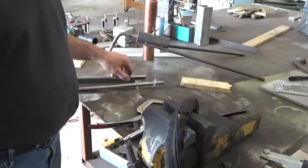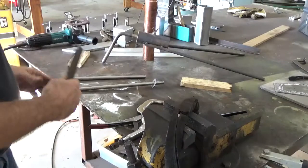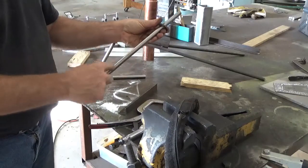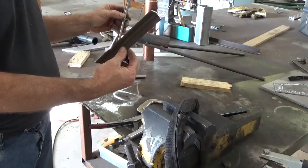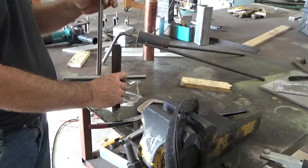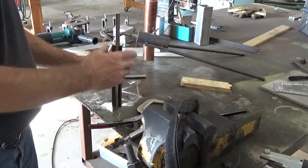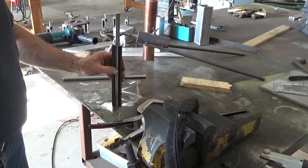I use this setup right here to weld these — it makes it easier than having to measure every one. I know I want my washer eight and a half inches up from the bottom. So I've cut a piece of one-by-one-by-an-eighth-inch angle iron. I'm going to just tack weld it to my table, set it there, and then I'll just be able to weld. Nothing needs to be very strong.